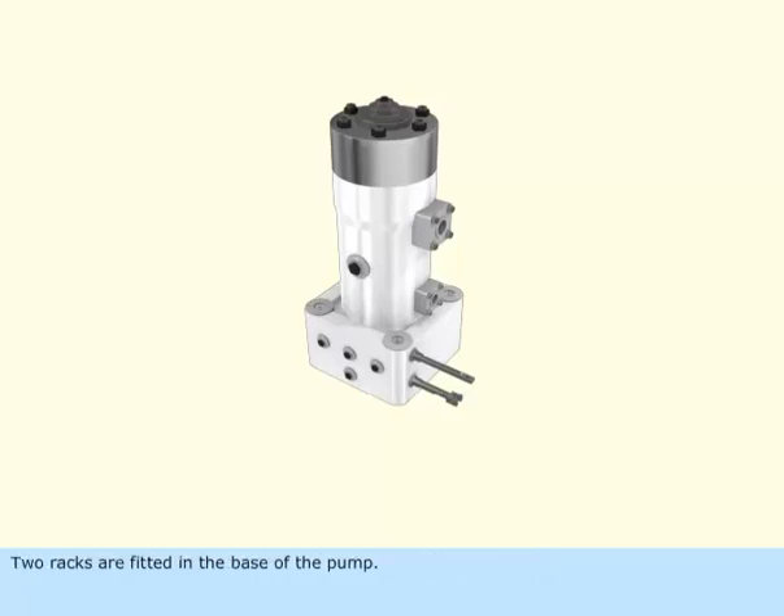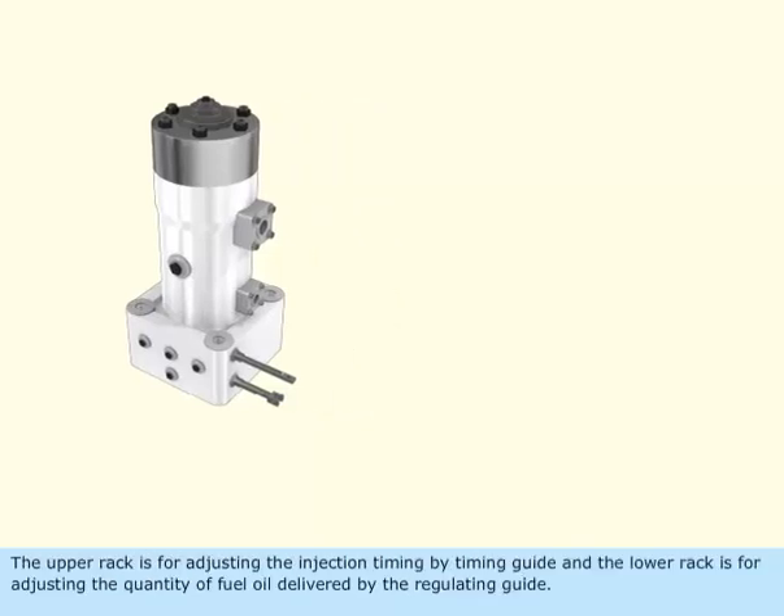Two racks are fitted in the base of the pump. The upper rack is for adjusting the injection timing by timing guide, and the lower rack is for adjusting the quantity of fuel oil delivered by the regulating guide.